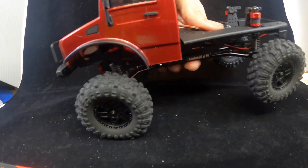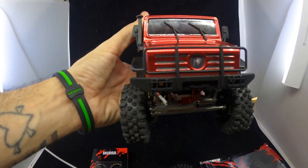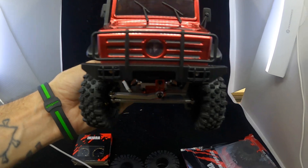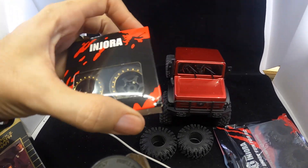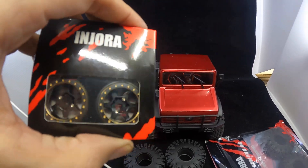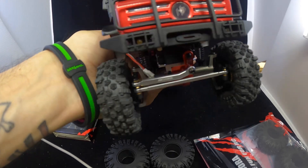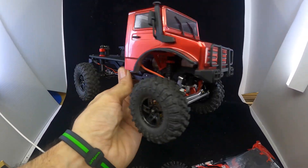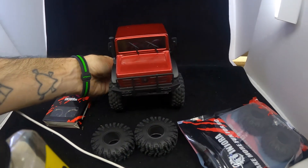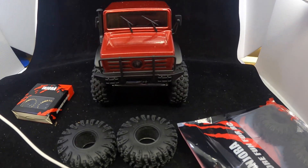This is the before shot. These new Injuras have a negative 3.75 millimeter offset, so it should extend the track width a little bit. I'll go ahead and start putting these wheels together and get back with you when I've got them on.